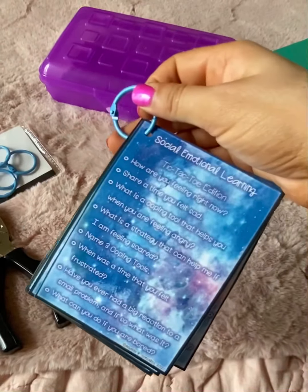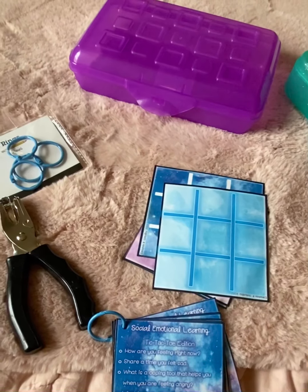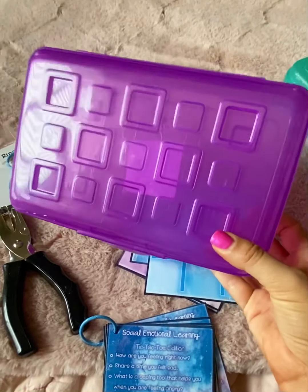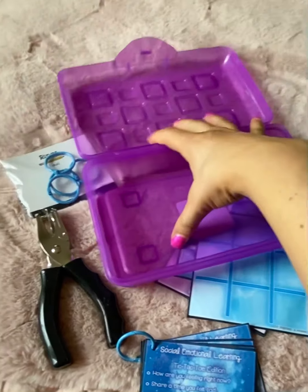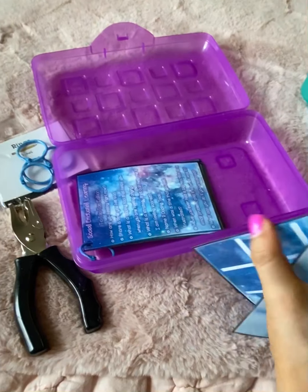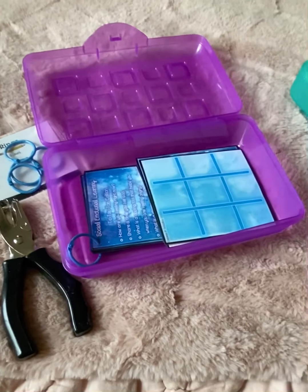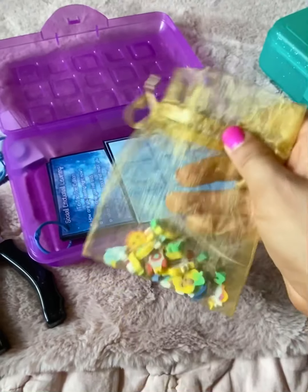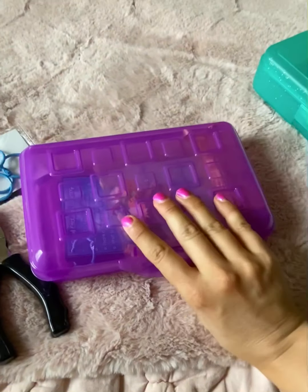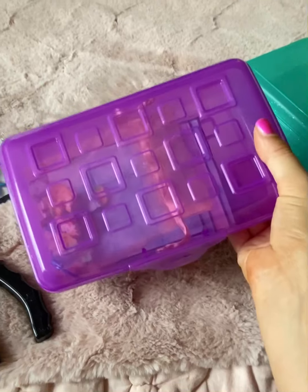Using my new dollar store finds, I put one of the rings through to hold all of the cards together. As I make the other card sets I'll do the same — laminate, hole punch, and add a ring. For the organization part, to make it easy to store and easy for students to access, I'm actually going to use these little dollar or 99-cent pencil cases as storage cases. I'll stick the game board, game pieces, and tic-tac-toe cards in there so everything is easily stored.